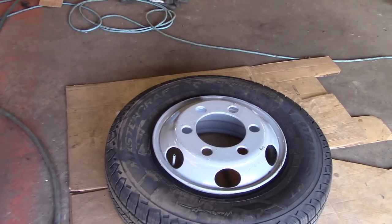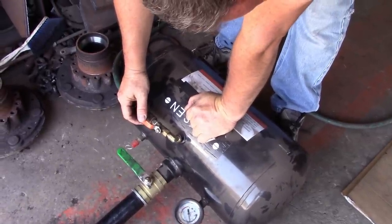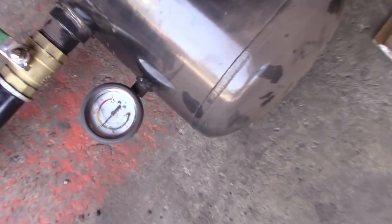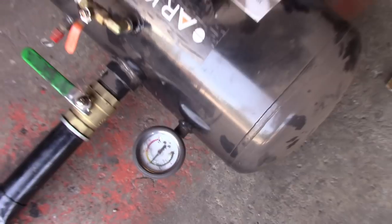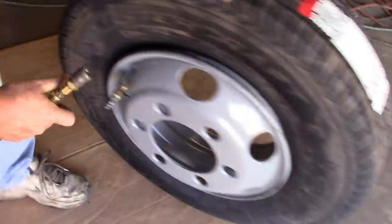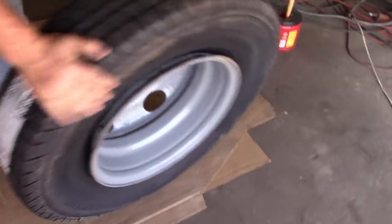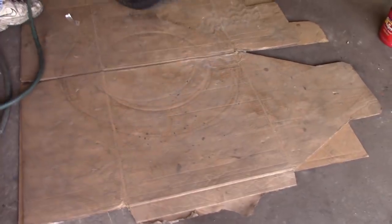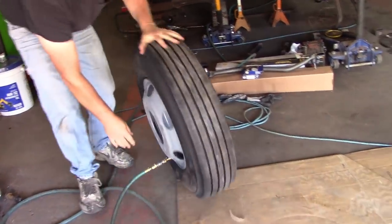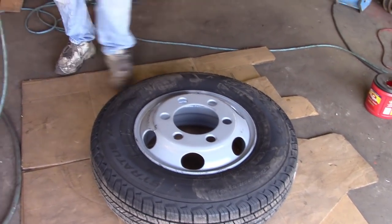Now we're going to get my air tank, right up to about 120 — you can see how it turns green right to the caution line. Take the air fitting and put it on the tire. These little tires don't seem to air up real well. Sometimes you can take it, roll it, and get it started. Look at that — it did go! It made it.